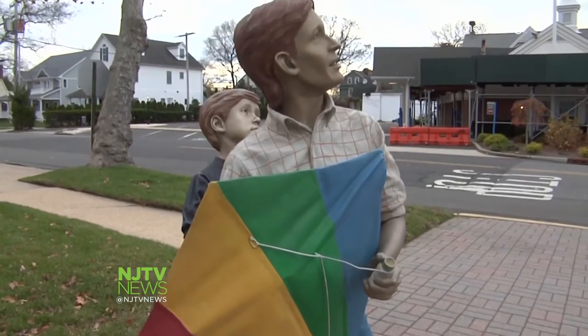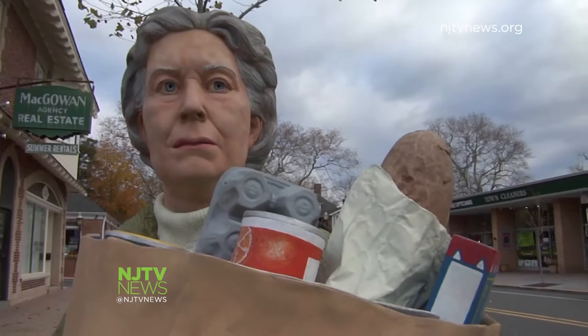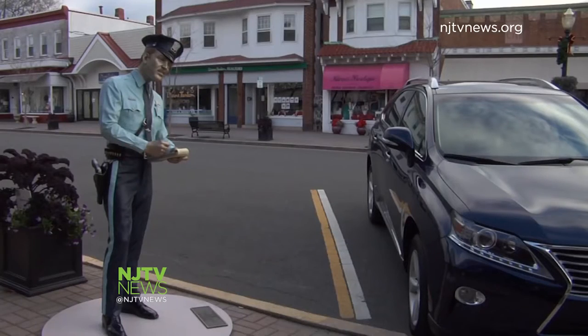Young boys fly a kite. Across the street, a woman carries a bag of groceries through Spring Lake while a police officer writes a parking ticket.